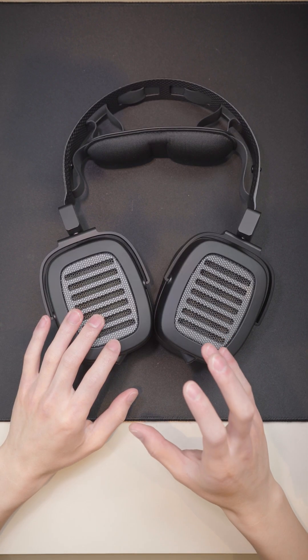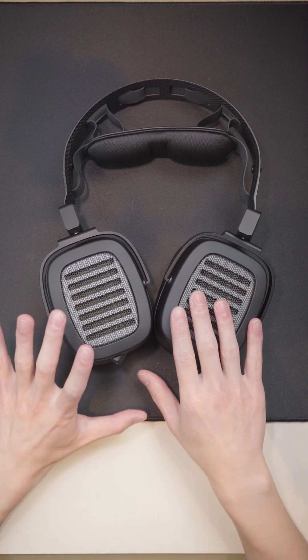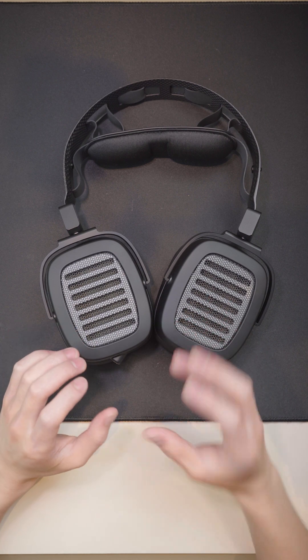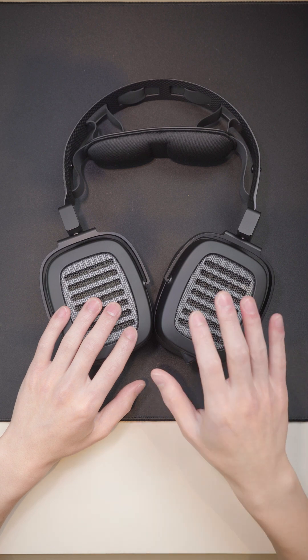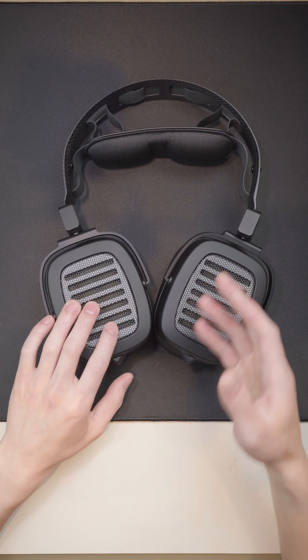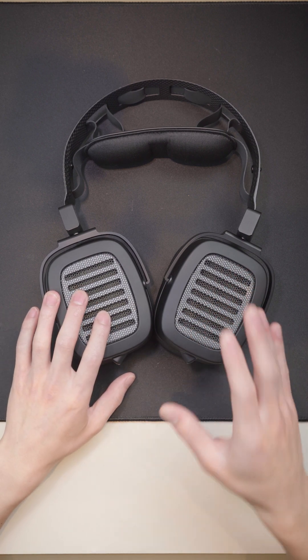These headphones are not as dead neutral as I expected them to be. There is a bit of a sub-bass roll-off, and the mid-range has quite a bit of warmth — not because it's elevated in the lower mids, but rather because there's a recession in the upper mids and lower treble area. When you get to the upper treble region, the energy does come back, and it does make the Headphone 2 a bit of a sibilant headphone.